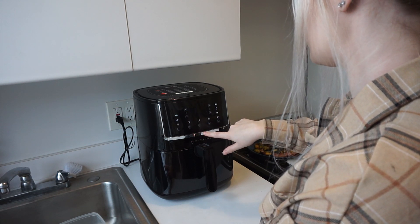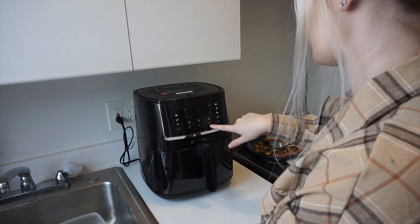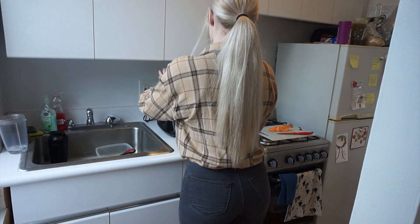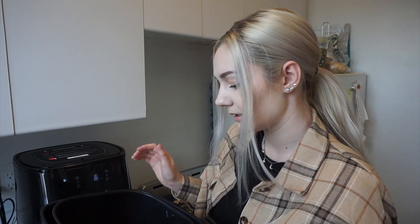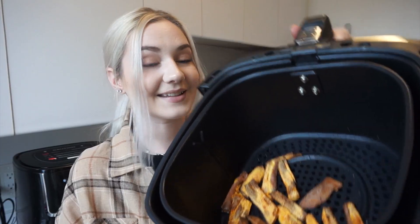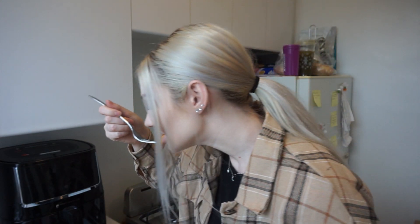It has a fry setting — all right, let's try that. This is the whole reason why I recommend checking on your food every five minutes, because I believe they're done. They look nice and crispy. I'm just going to go for it and take a bite. It's so good. I believe the food pretty much speaks for itself — it's delicious.